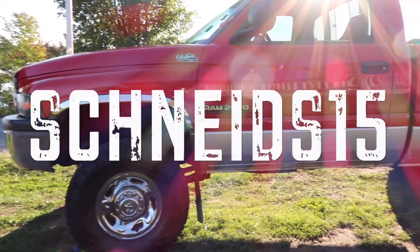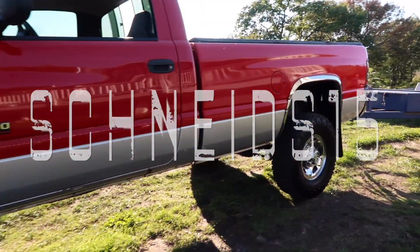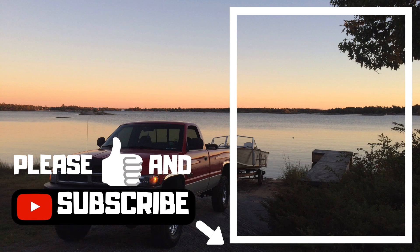As always guys, thanks for watching. Please give the channel a like and subscribe if my videos interest you — click on my channel and check out my other videos.